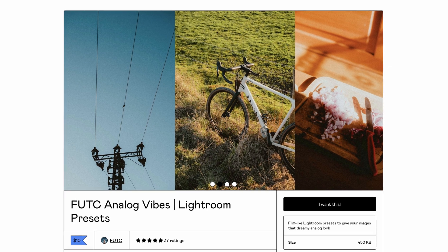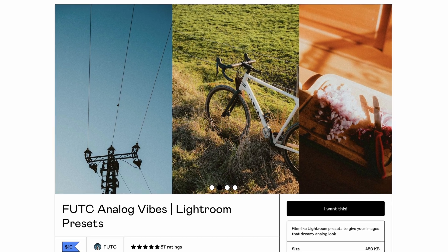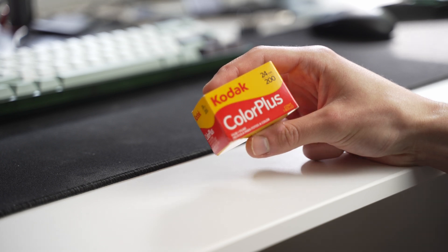Let's go through a quick example. Two months ago, I released a small pack of Lightroom presets that aim to make your photos look like film. And as a product photo — with air quotes — I wanted to use something that looks like film packaging, because there really is no product to photograph. It's just a zip file you download.